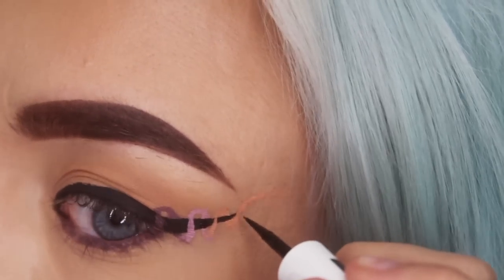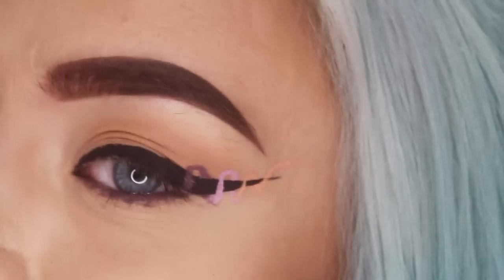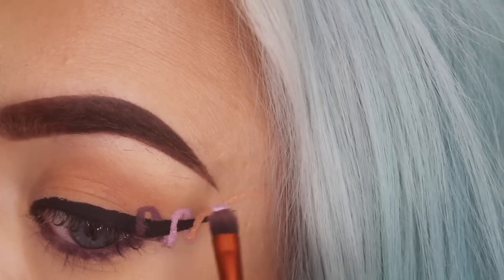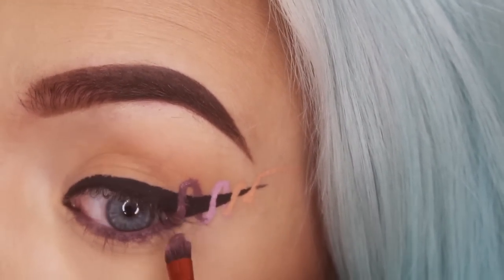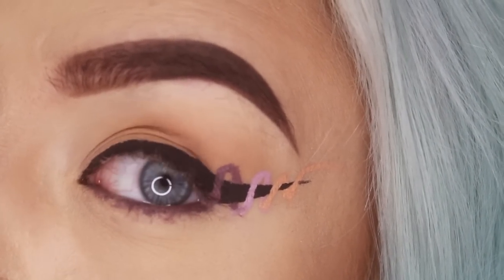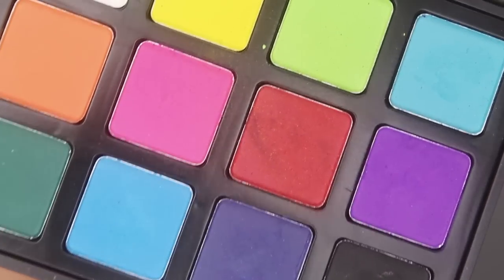You can just extend it a little bit after that last one — that is how you get the helix effect. Now we're just going to go in with some of the colors we used before to intensify them, and clean it up a little bit more. We are also going to smoke out the lower lash line using a color from the Morphe 12P palette.